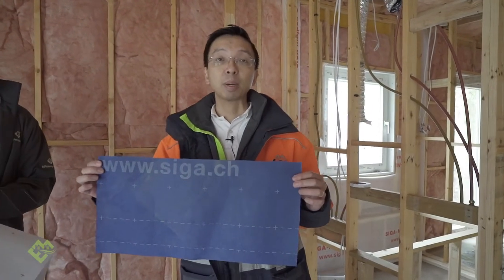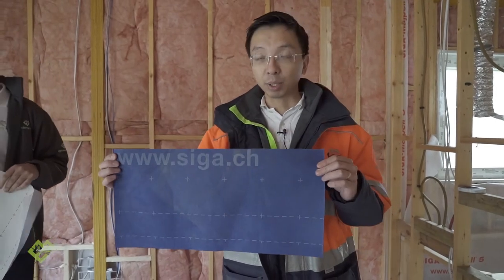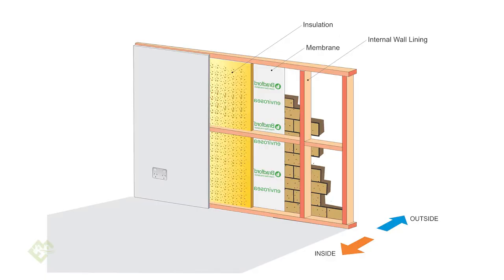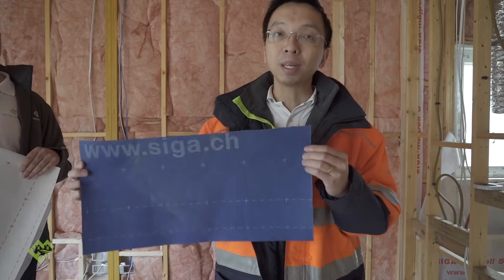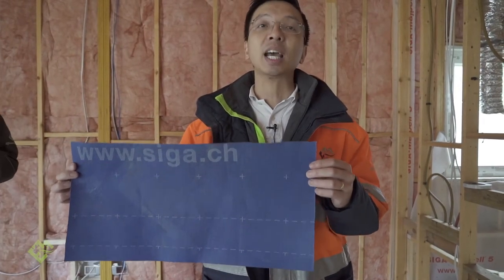This is a piece of vapor permeable membrane. Usually in our climate down in Melbourne — a more temperate climate — we put this on the outside of the building to replace the traditional sarking. When compared to sarking, this product requires a bit more care during installation, but the performance you get is way superior. Traditionally we always had problems with moisture and mold in the building cavity, but with this product properly installed it can provide excellent moisture control, improving the longevity and health of your building.